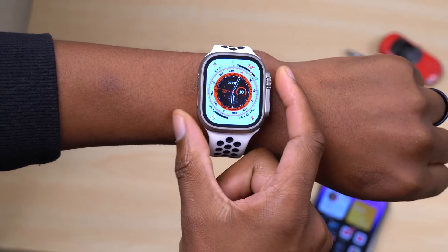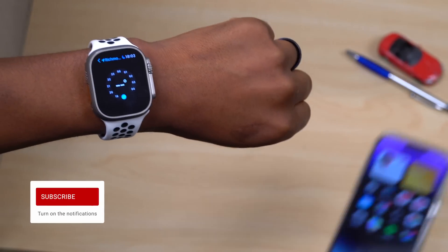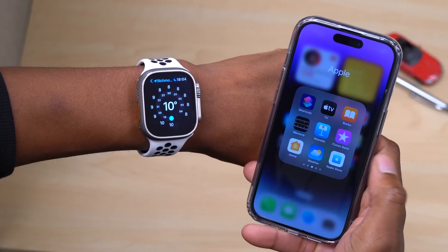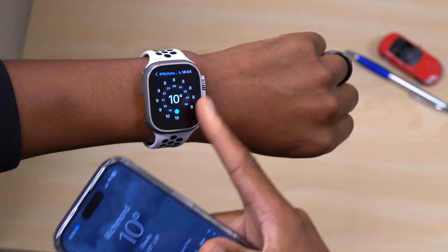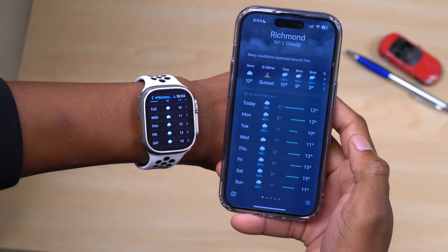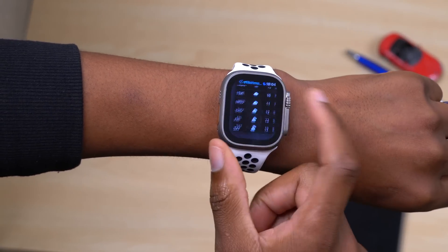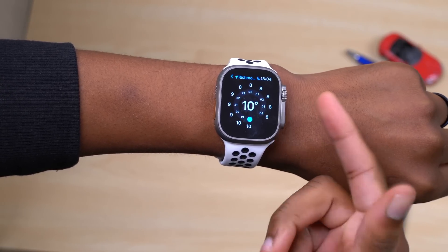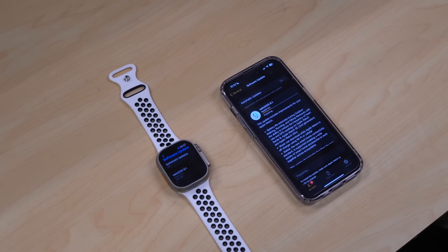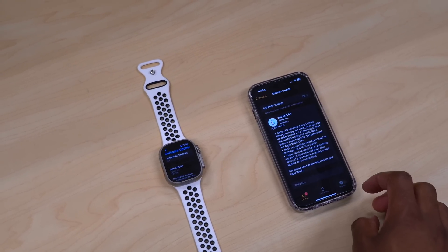For watch face complications, there was a sync issue where the chance of rain shown on iPhone and Apple Watch didn't match — that's now resolved, and data should be consistent across both devices. There was also an issue where hourly weather complications would label times as AM during PM hours — that has been fixed. As with every watchOS update, there are background security updates, and the details will be available soon on Apple's security update page.